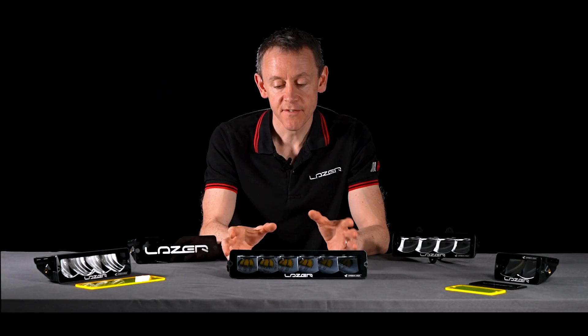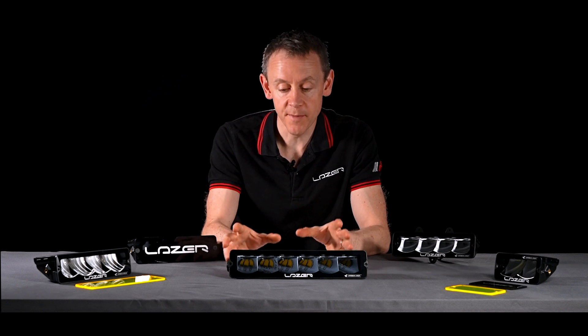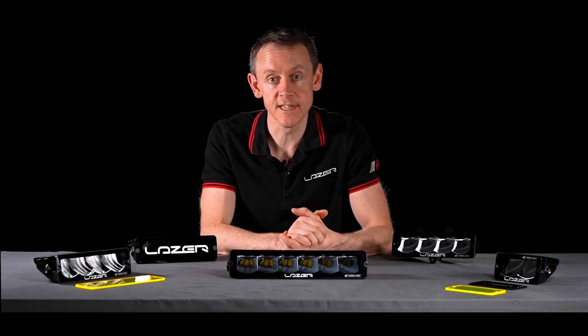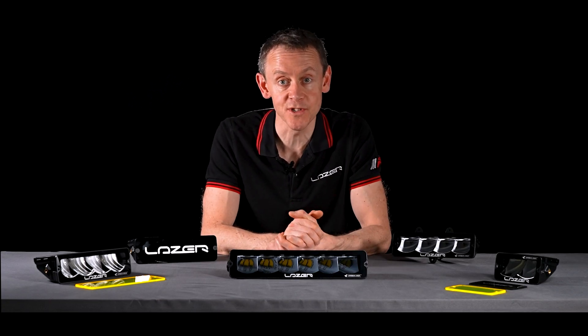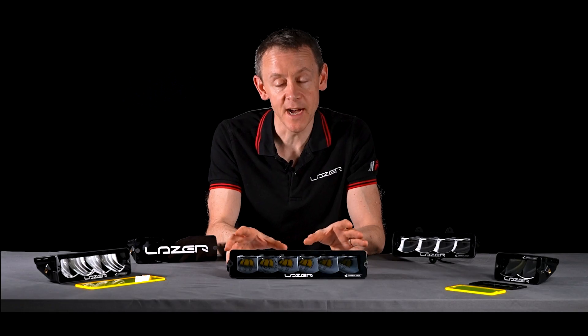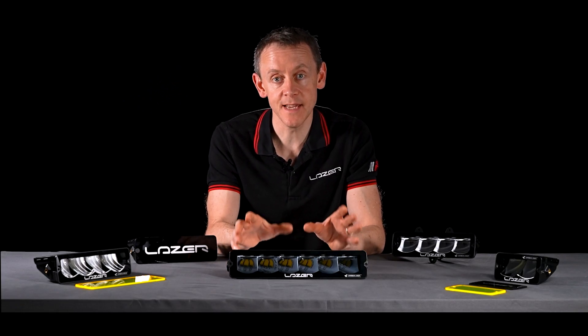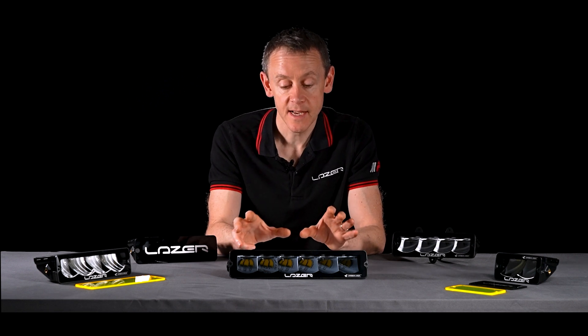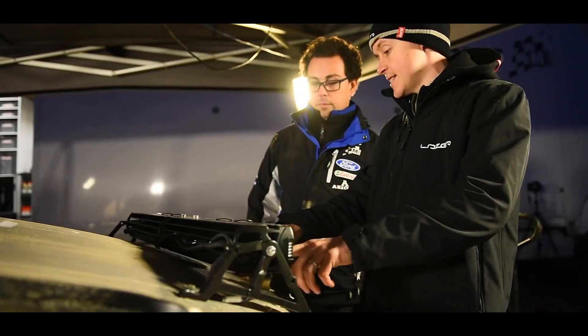People might wonder what goes into the development of a product like the Carbon Series. One of my best experiences developing this product was actually sitting in the passenger seat next to one of the M-Sport World Rally Championship drivers. As he's driving around the forest lanes, he's pointing to the dark spots — and let me tell you, that is quite an experience. With that kind of feedback and driver input, we were able to perfect the beam pattern and really understand the needs of those drivers.